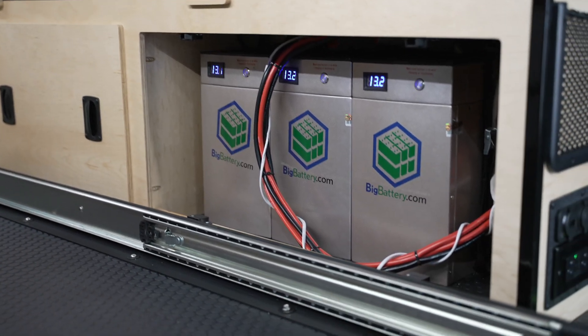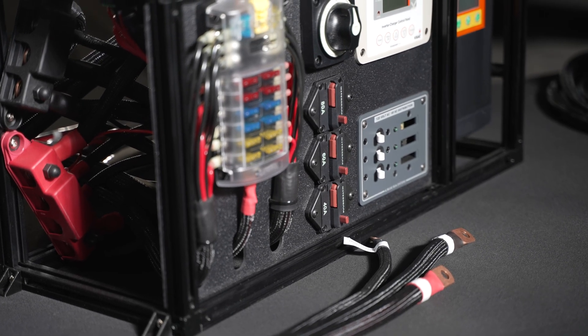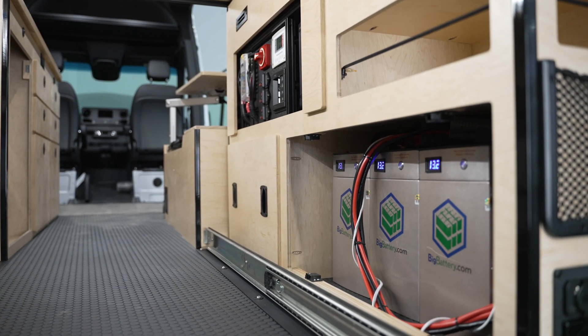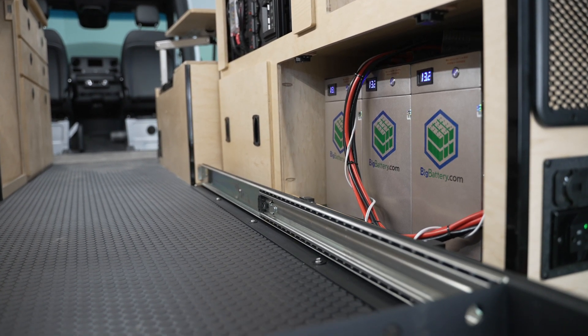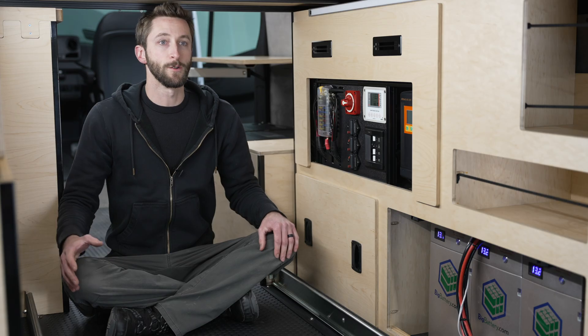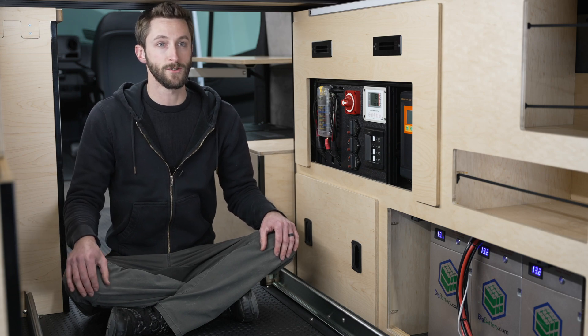For battery banks, any 12 volt system will work. It does have to be 12 volt though — our systems do not currently work with 24 or 48 volt setups. For battery bank sizing, you'll want at least 200 amp hours for the 2000 watt system and 300 amp hours for the 3000 watt system to allow the inverters to operate correctly. Although we recommend using lithium batteries for all of our installs, the settings can be configured to work with lead acid or AGM cell chemistries.